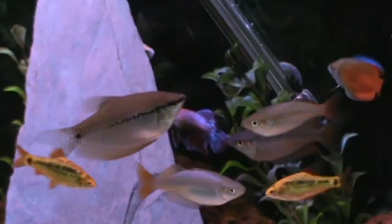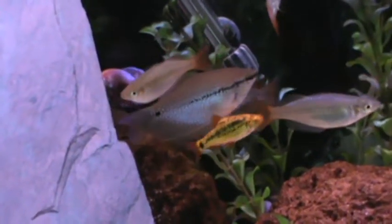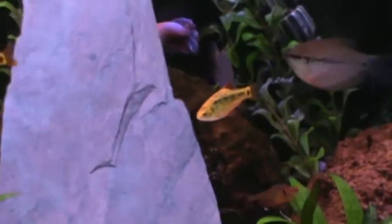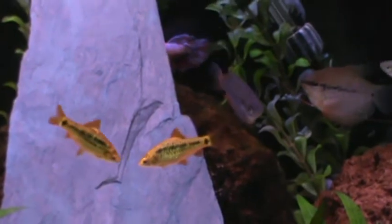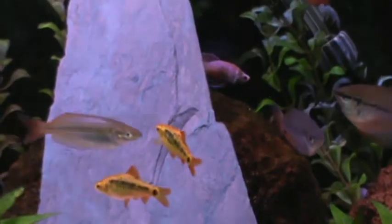These guys are relatively easy to breed. You do it in about a 5 to 10 gallon tank, and you don't really want anything on the bottom of the tank — you just want a glass bottom. With these guys, you want a couple of soft plants that are close to the bottom. This is where they're actually going to lay the eggs. You can also do a breeding mop — that works real well too. That's what I use.